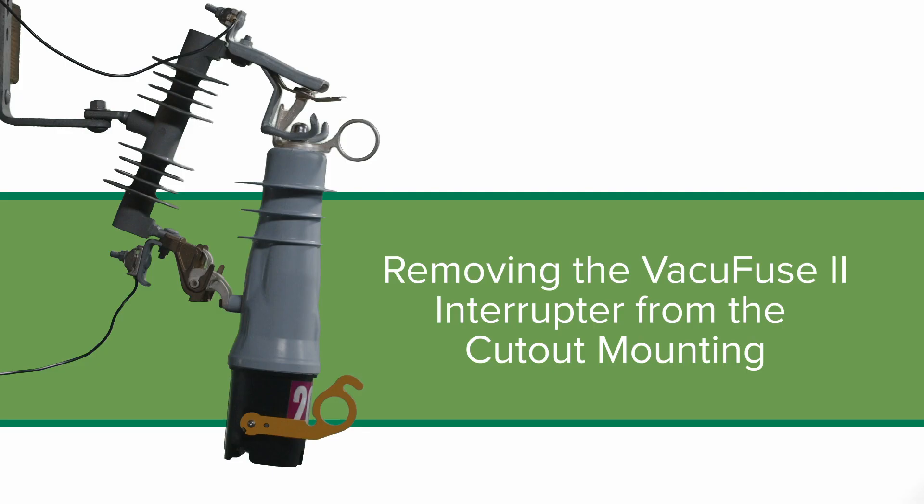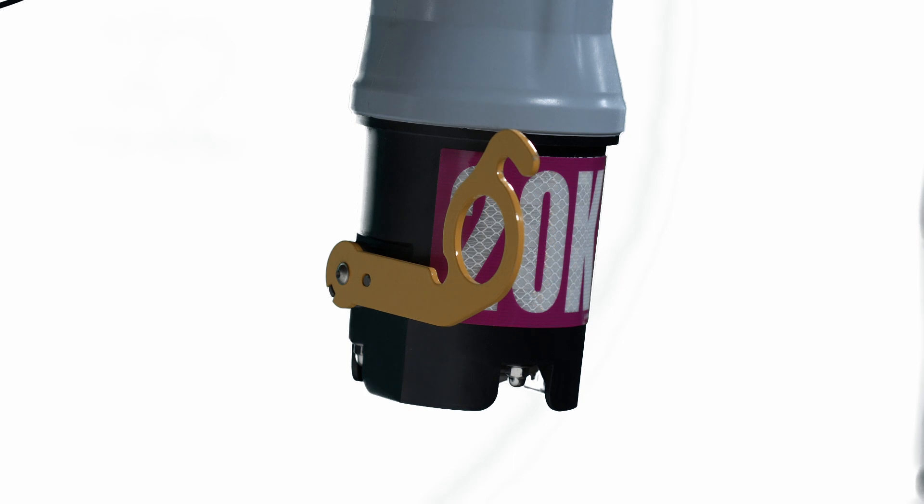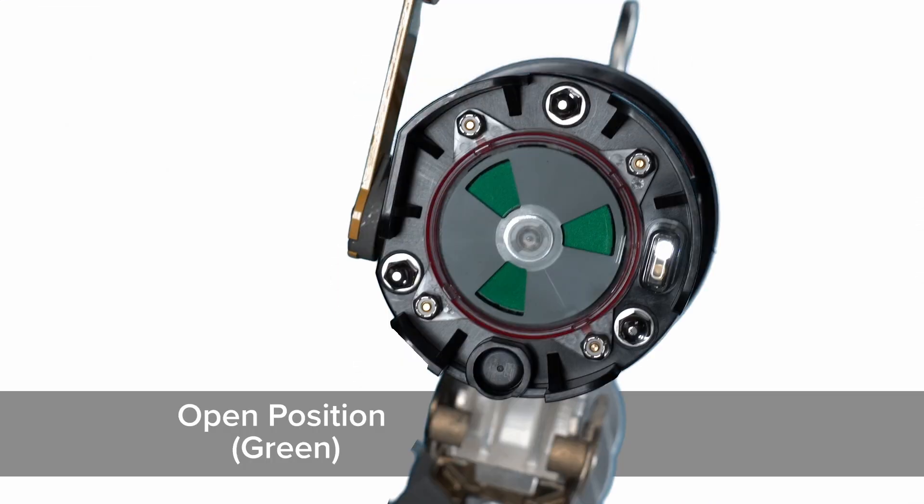Complete the following steps to remove the VacuFuse 2 interrupter from its cutout mounting. Do not attempt to remove a VacuFuse 2 self-resetting interrupter from its cutout mounting with the vacuum interrupter in the closed position — the position indicator at the base of the VacuFuse 2 interrupter displays a red target. Removing the VacuFuse 2 interrupter in the closed position may cause arcing, equipment damage, serious injury or death. Step 1: Open the vacuum interrupter by pulling down on the yellow manual operating lever. Confirm the position indicator displays a green target.